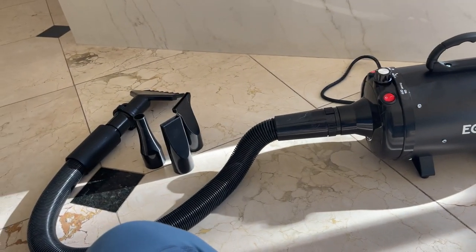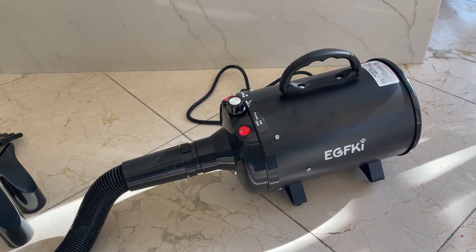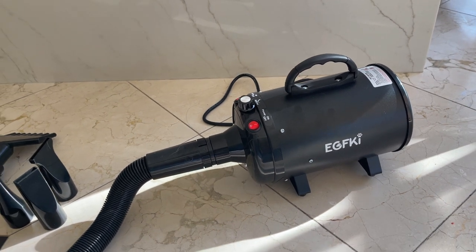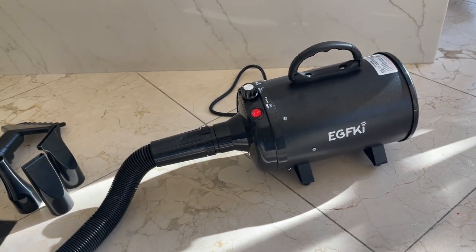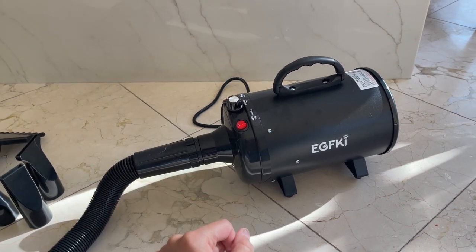Overall guys, I love this dog dryer. I did a little bit of research on this one, and a lot of people really loved it — and I like it as well. I've been using it for a while and I haven't had any issues. I highly recommend it, especially considering how much you're going to pay for this. It's a really good deal.